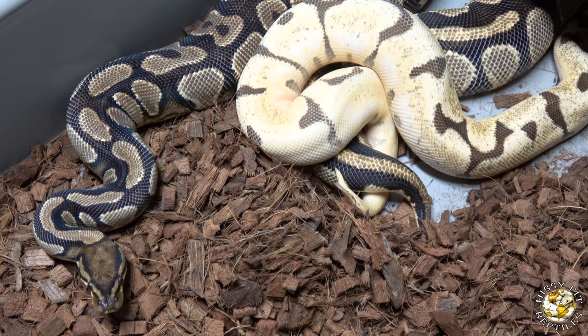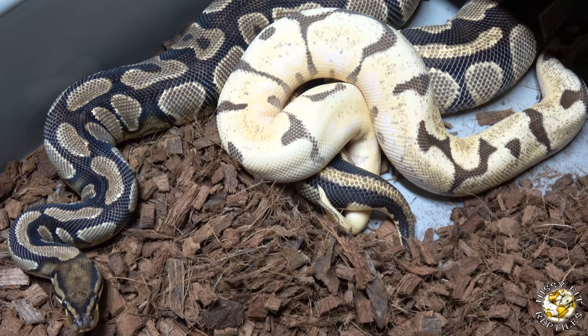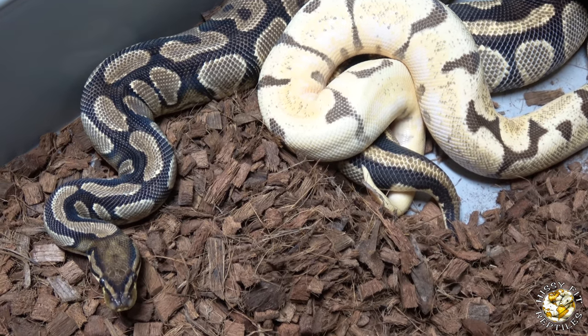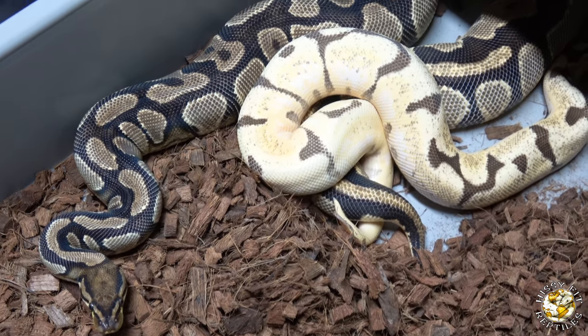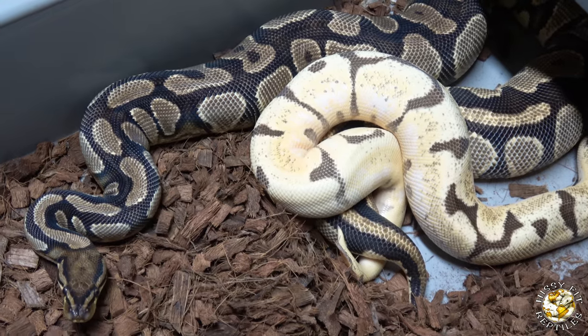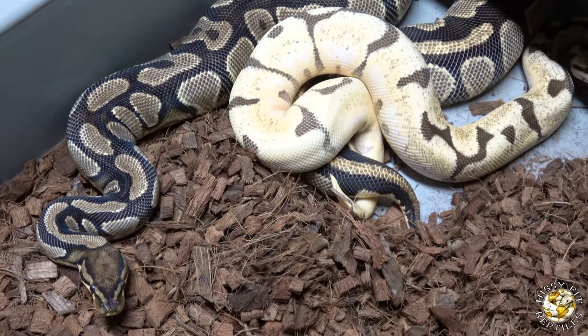This is paired up with the Orange Dream Yellow Belly — a pairing I've been waiting for for a while. I've finally locked up and she does have follicles, so we're hoping for some Super Orange Dream stuff from this pairing.